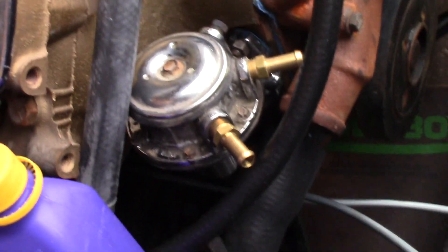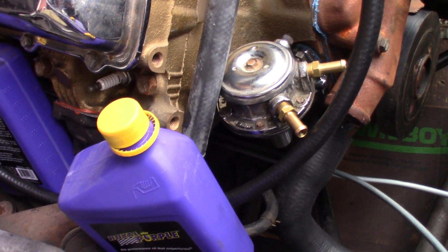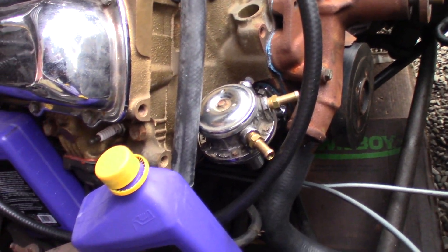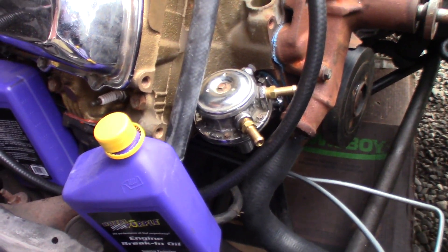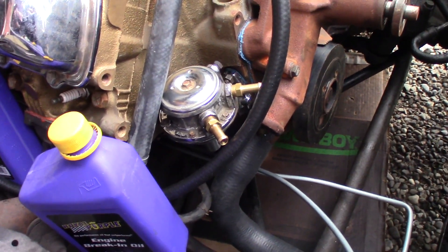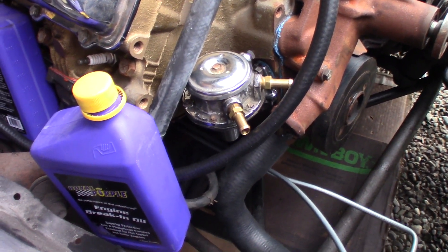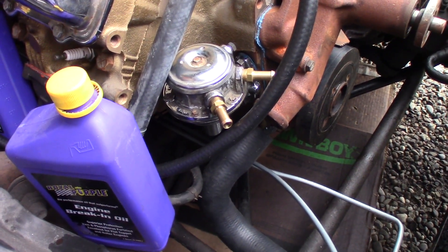One other thing I decided to do is change the fuel pump. This one flows a lot more than the stock replacement one that he had. The stock one flows 35 gallons per hour; this one I believe is 85 — it's an older Holley one. So we're gonna use this one for now — it'll at least get them going without having to re-plumb the tank and sender for a return line.